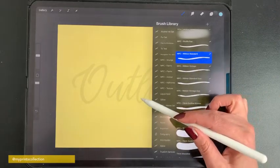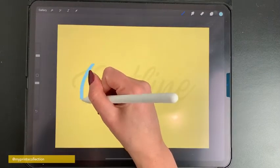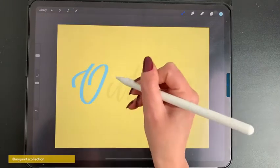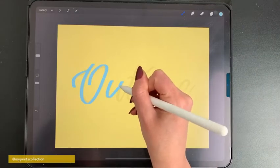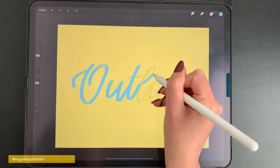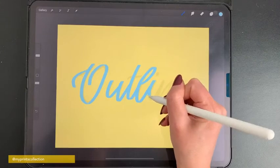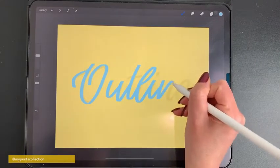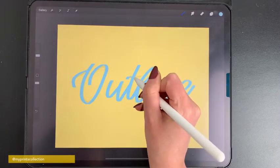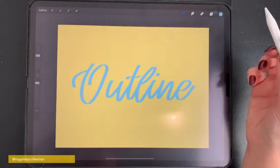With the ribbon style brush selected, I'm going to write my word 'outline.' This brush is quite cool because if you've checked my previous video, I'm showing you how to create a ribbon effect and I'm using exactly this brush. You can check that out if you want and make a cool ribbon effect. So I have my word 'outline' here and now I want to create an outline of this word.